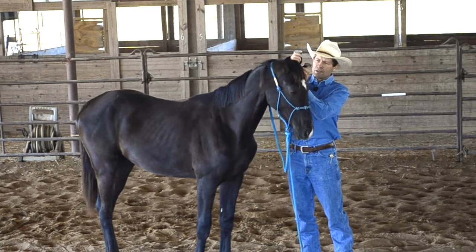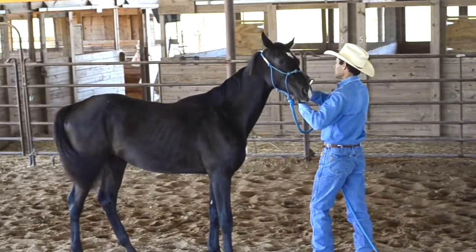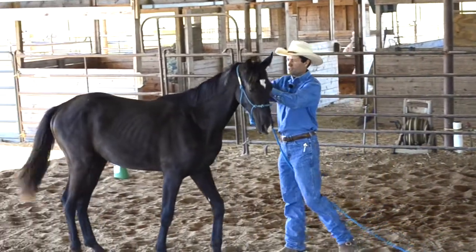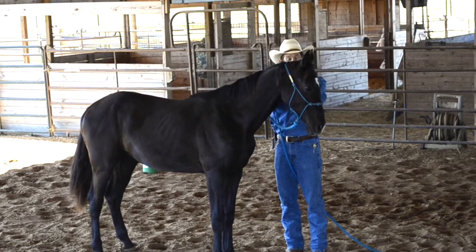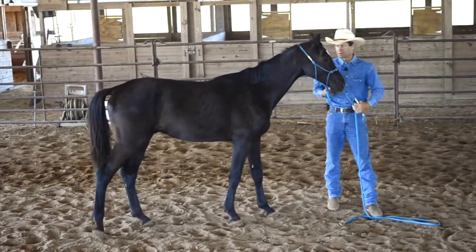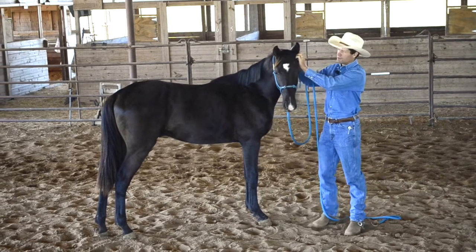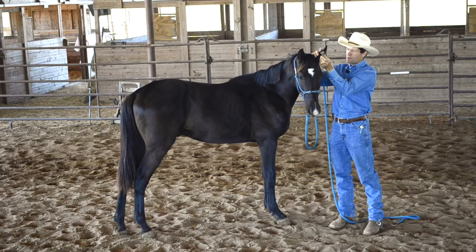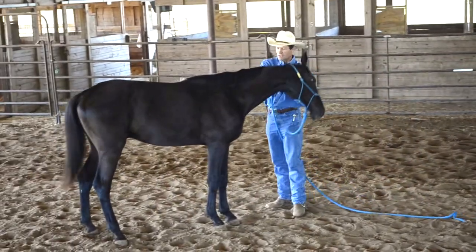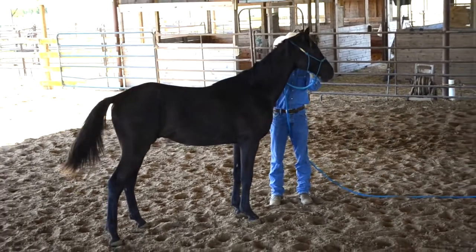Come in and rub with the trimmer, but not actually trimming anything. Get him comfortable with that just so he hears the noise. Just get to where they're standing quietly. Then I'll draw it away, stop it, and ask him to step back up again. Come in again on the ear there. He's just feeling it — I'm not trimming. And he gets comfortable with the vibration of it, because oftentimes that's where the issue is — it's the vibration.